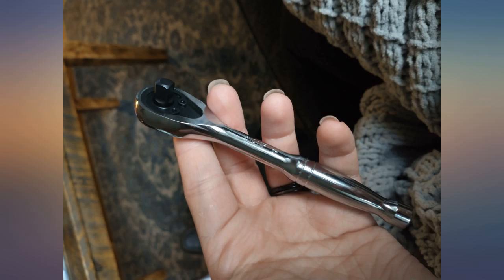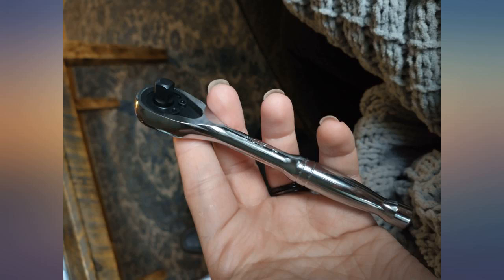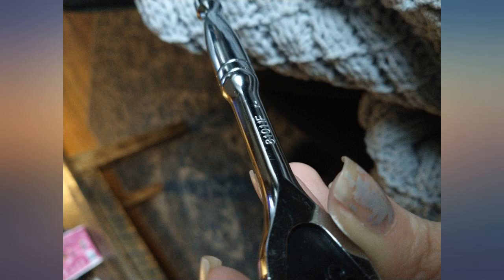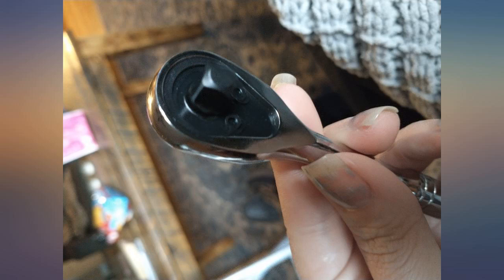Bought this to replace a Craftsman, a Cobalt, and another Cobalt, all of which failed within a few uses. The GearWrench so far has been fine. I might have preferred a slightly larger handle for ergonomics and so as not to let it slip out of oily hands during mechanical engine work. But it's been reliable and the fine teeth have shown no signs of strain or failure yet.